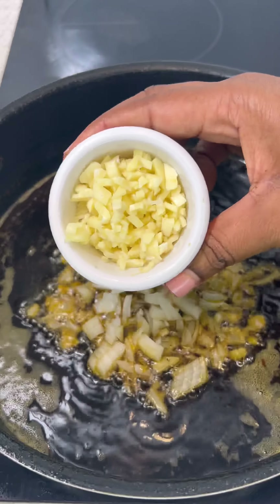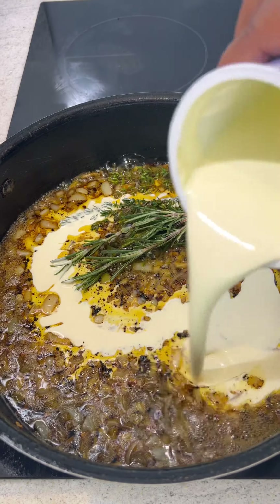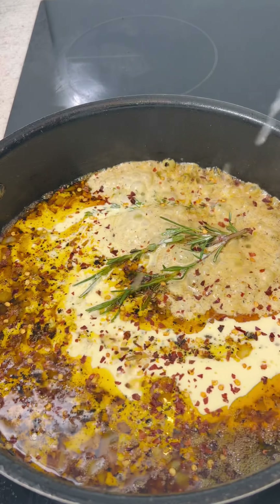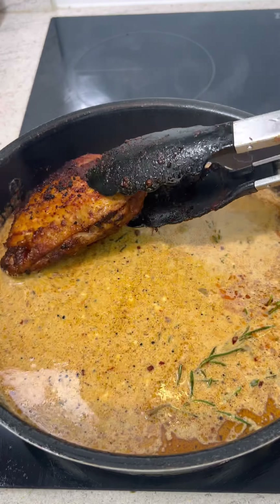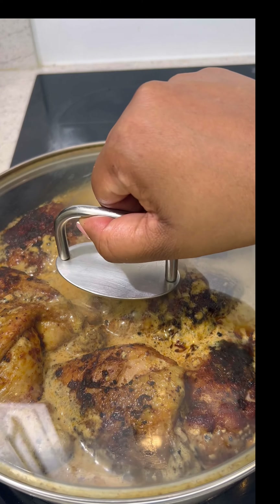Add in some chopped onions and chopped garlic before stirring that together and adding in your fresh thyme, fresh rosemary, and some double cream. Add a bit of water into that same pot just to get the last bits out. Add some chili flakes in, lemon juice, and then add in your chicken broth. Then I add in half a tablespoon of paprika. Mix that together before adding in my chicken pieces to the sauce. Cover and allow it to simmer on a low heat for 45 minutes.